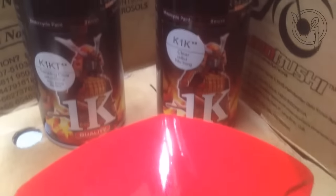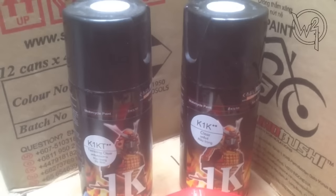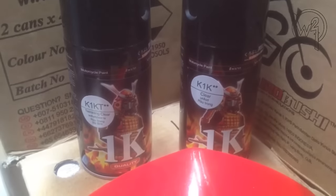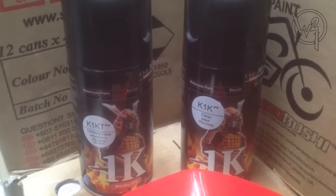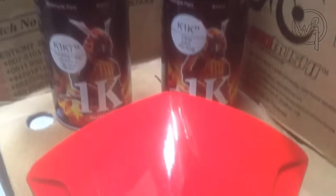Nah disini bedanya guys. Kalau K1KT terdapat Pearl — ada kerlip-kerlip mutiaranya. Kalau dari kemasan sekilas hampir sama, bedanya ada huruf T di belakang angka. Dan hasilnya beda sekali, karena terdapat Pearl pada K1KT.